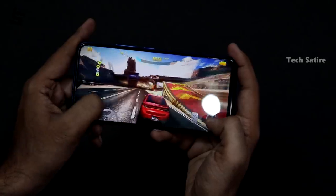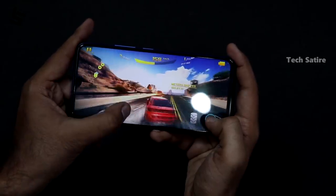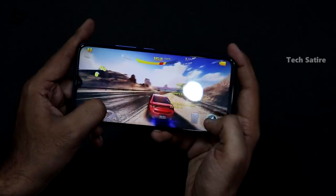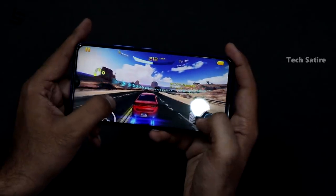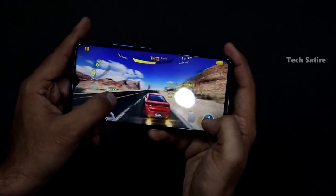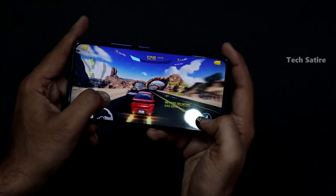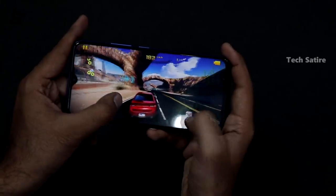Another important thing is the processor. This is the Qualcomm Snapdragon 675, and there are RAM options available with UFS 2.1 storage. The Snapdragon 675 handles things very smoothly. We are going to use Call of Duty and PUBG Mobile with the same settings. The Snapdragon 675 handles gaming well, and you can also manage background apps and multitasking.